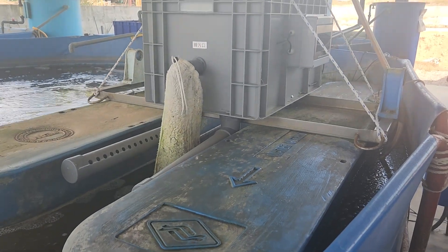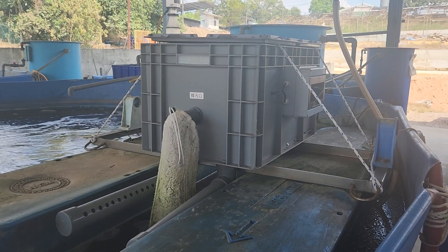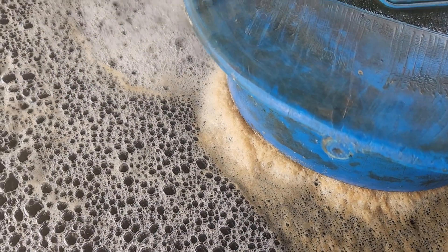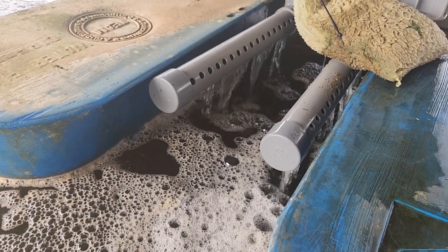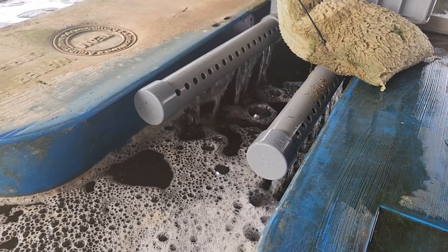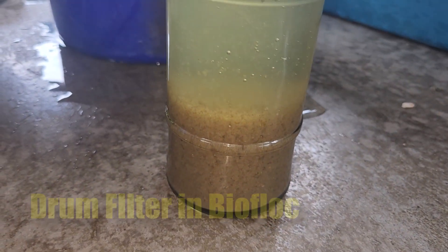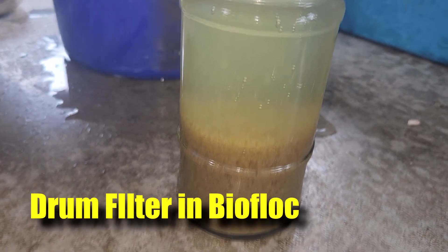Hi guys, thanks again for visiting us at RRS Quarkowager. In this video, we're actually testing out our drum filter that we're going to run in our BioFloc farm. This is a live demonstration of the product in an actual environment where shrimp is also present in the tank. We'll be sharing a little bit on its performance, the results of what is actually being filtered out, and some afterthoughts of using this filter in our BioFloc system.